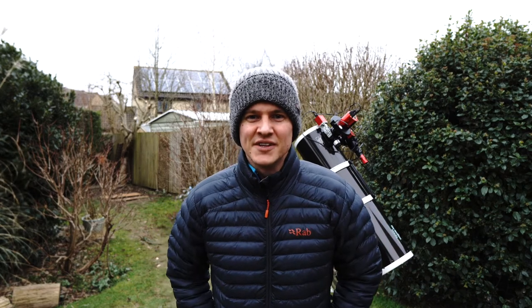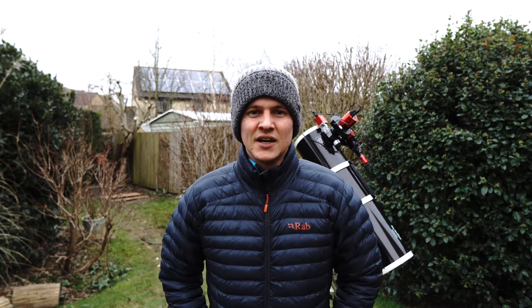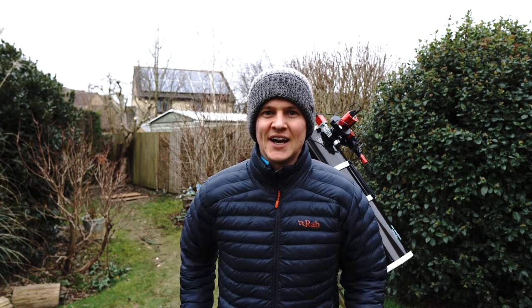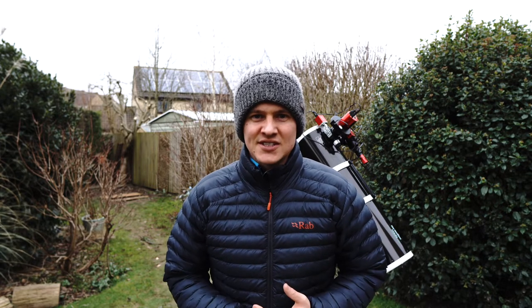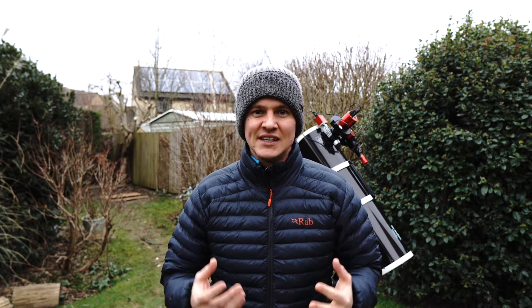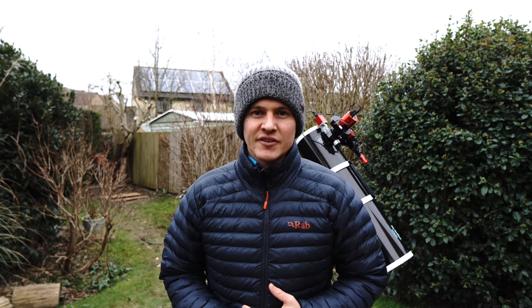Hi everyone, welcome back to another video. Tonight I'm going to be in the garden photographing the Tadpole Nebula, and as you can see behind me I'm all set up and I have the big Skywatcher 190 reflector set up. I haven't used this telescope for some time now since buying the William Optics Z73. That scope's kind of been my go-to — it's really convenient to set up, really light, really easy, and it gave me quite a nice wide field view, so I've been going for some of the wider field targets. But now I'm photographing the Tadpole Nebula, that 1000mm focal length and extra reach really helps to frame the target.